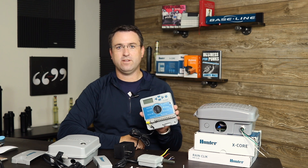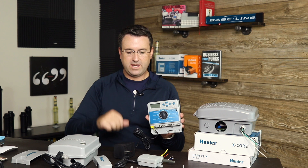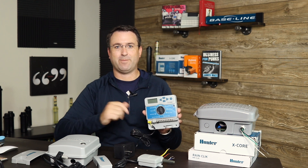I hope that's helpful — just a little bit about an indoor controller versus an outdoor controller, and some basics on the rain sensor and how to install it. Until next time, happy sprinkling.